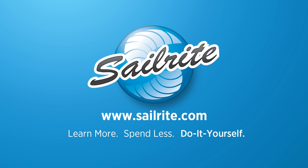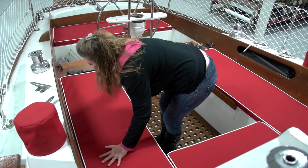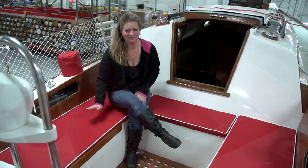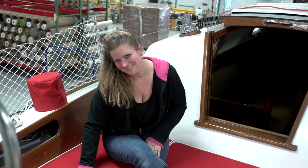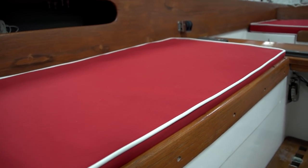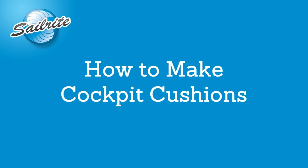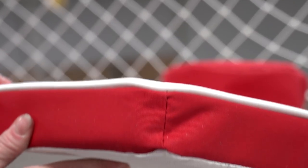This video is brought to you by Sailrite. In this video we'll walk you through the steps required to make your very own cockpit cushions for your boat. This type of cushion is called a box cushion, which is the most popular type of cushion made worldwide. It's used in multiple applications from homes, RVs, boats, and indoor-outdoor living spaces.